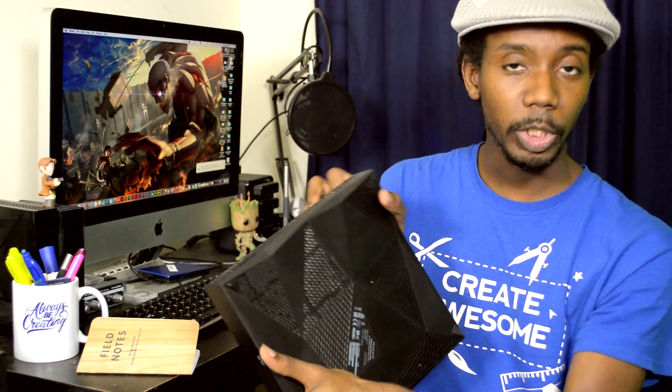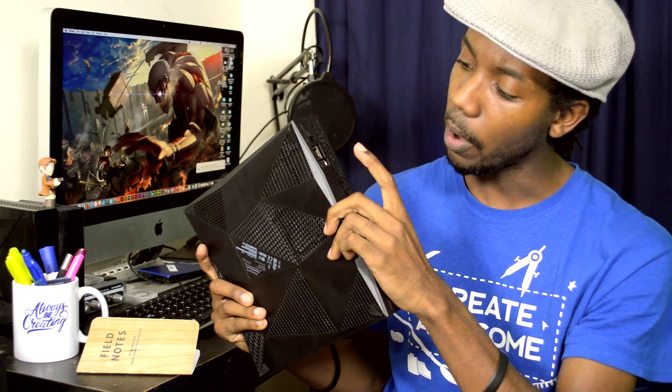It's got plenty of ventilation here, you can see that. And this is where we'll plug in the ethernet cable right here, and we also have a USB port here — I'm not gonna be using that in this case — and we have the power right there. That's all straightforward; we'll just push that button to turn it on when the time comes.